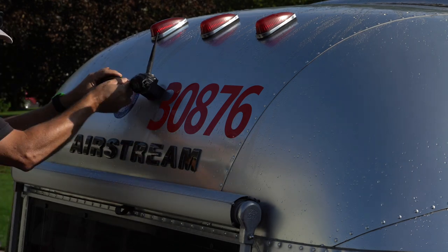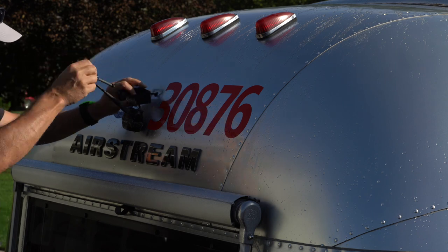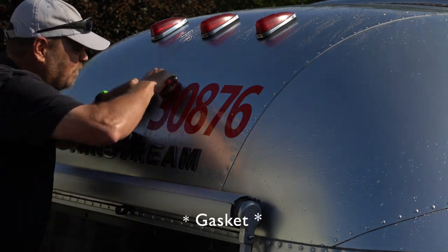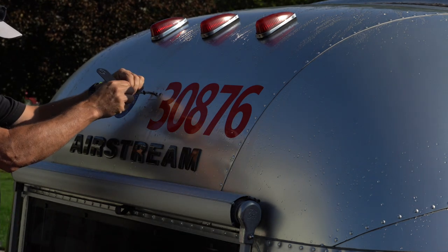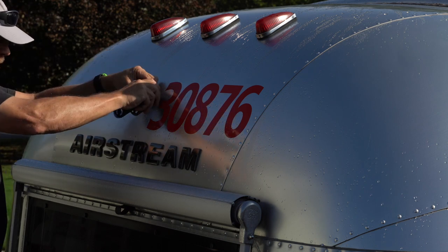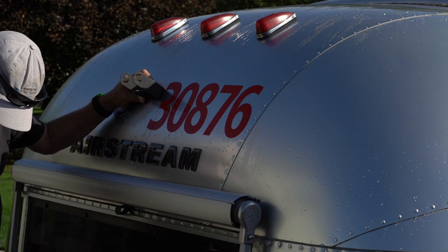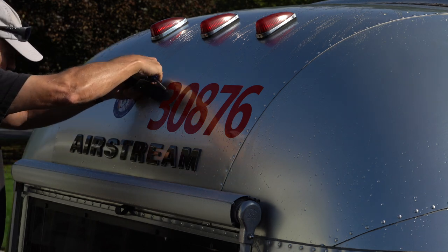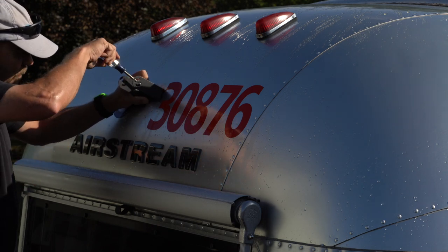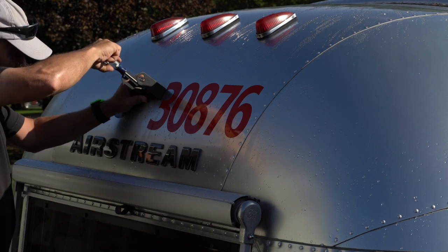One of the first things in this project is to remove the old camera. There are a couple of screws that hold the camera to the bracket, and the bracket is just screwed to the trailer. I noticed there is a foam gasket on the back of the bracket and decided to reuse it to seal the new bracket onto the trailer. I've cut the wiring off of the old camera because it was hardwired in from the factory with no disconnect point. Now I'm installing the new bracket with the gasket underneath it, and luckily the screw holes lined up so I didn't need to add any new holes into the Airstream.